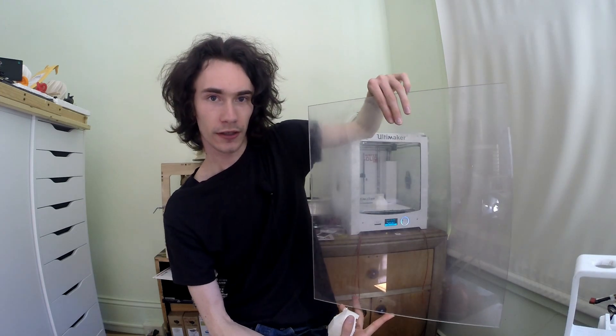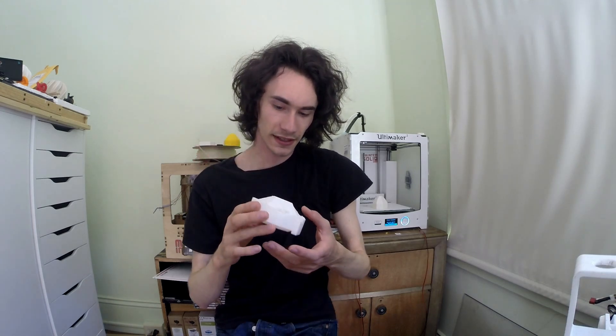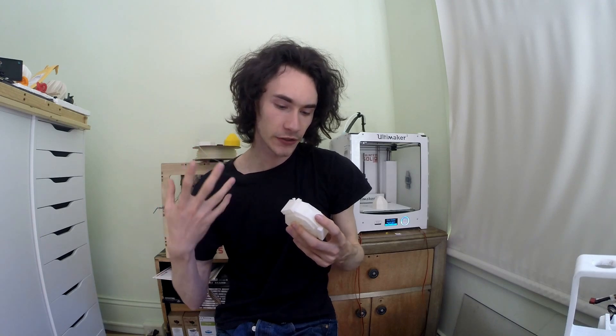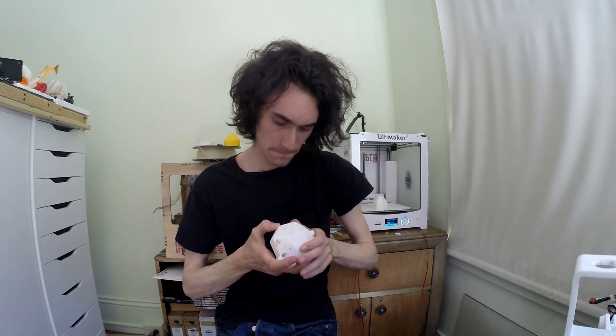Another really annoying problem with ABS is that it likes to warp mid-print and create nasty-looking voids that you can see here on this part. Usually this is caused by a draft while printing. I have a window nearby that leaks a lot, so to combat that I set up a chunk of acrylic in front of my Ultimaker, which really helps cut down drafts. The other thing that happens with a print like this is you get weak layer bonding, which you'll hear as a crunching sound when I press on the model.